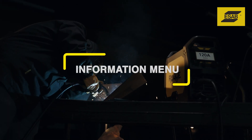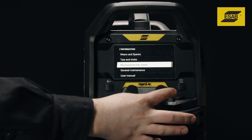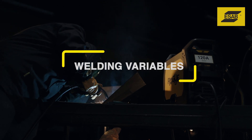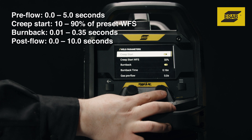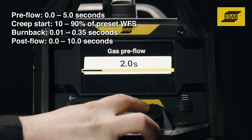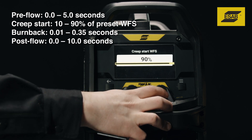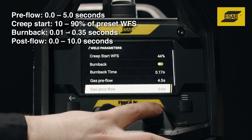Information menu. This menu gives you access to key information that you would typically find online or in an owner's manual. Welding variables gives you more control over arc starts and stops and weld quality. You can set and adjust gas pre-flow time, creep start or run-in speed, burn back time, and gas post-flow time.